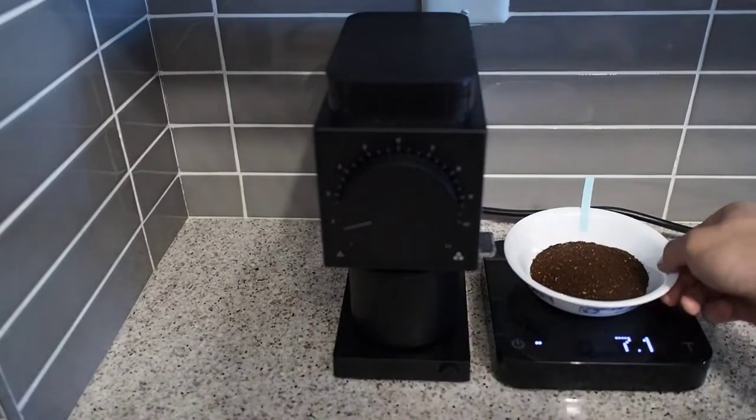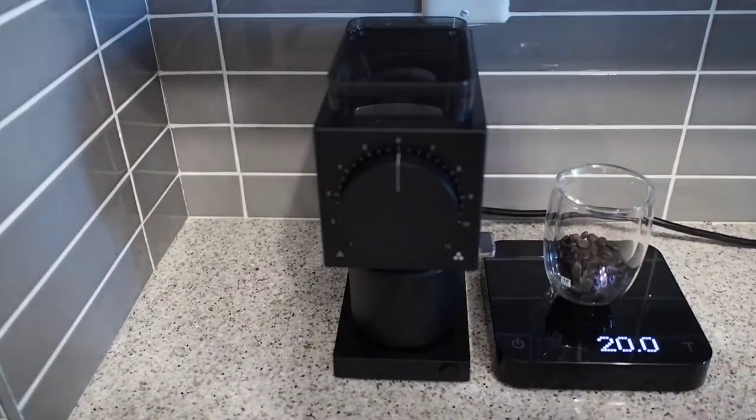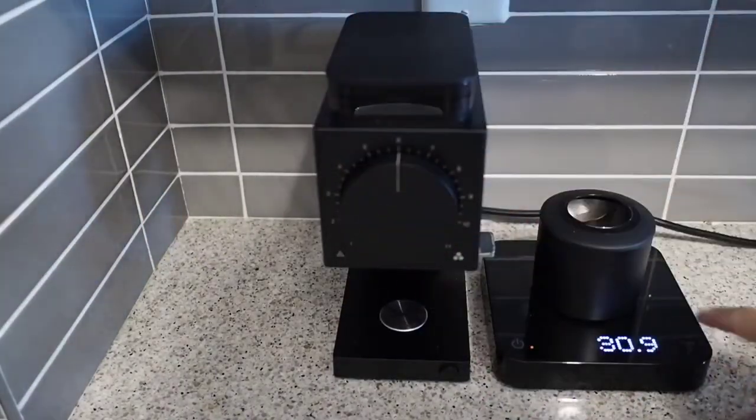You should not use that setting until your burrs have broken in. I'm going to go to the medium grind setting now — this might be a setting that you use for a drip brewer; Fellow recommends it for the electric coffee maker.